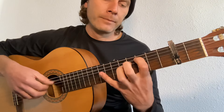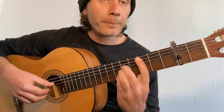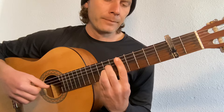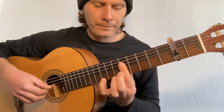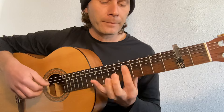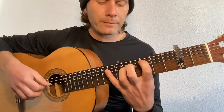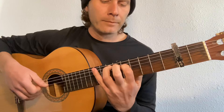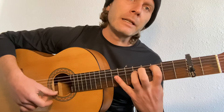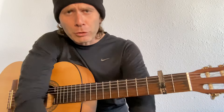First verse... chorus... and instrumental... Maybe it's rubato — slow down. Actually it's tardando to slow down.